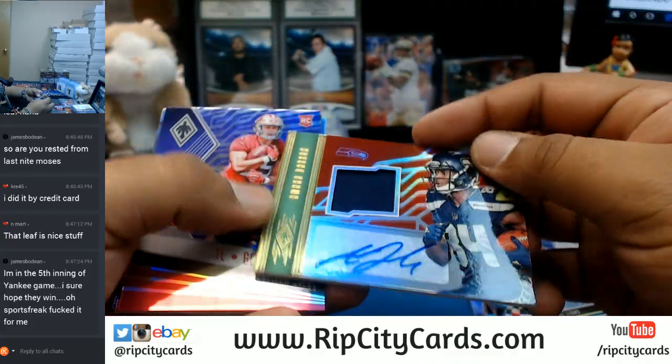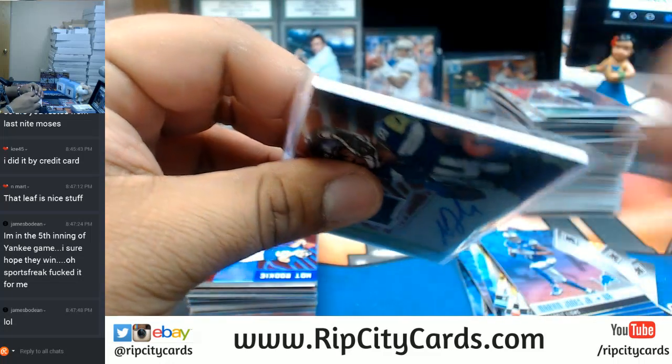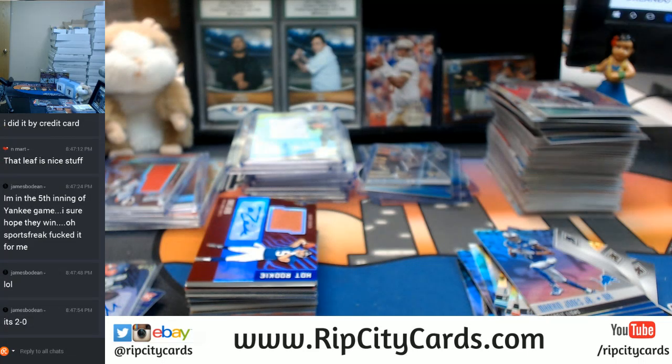Spoiler alert — Amara Darbo for the Seahawks with the RPA. I need top loaders because I have no more. Alright, I'm going to grab some top loaders, I'll be right back.